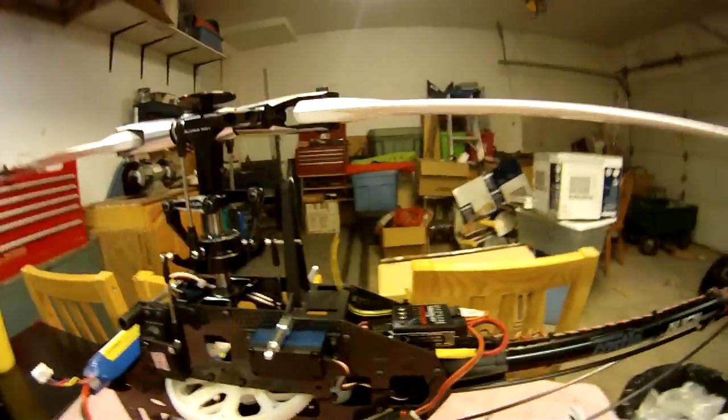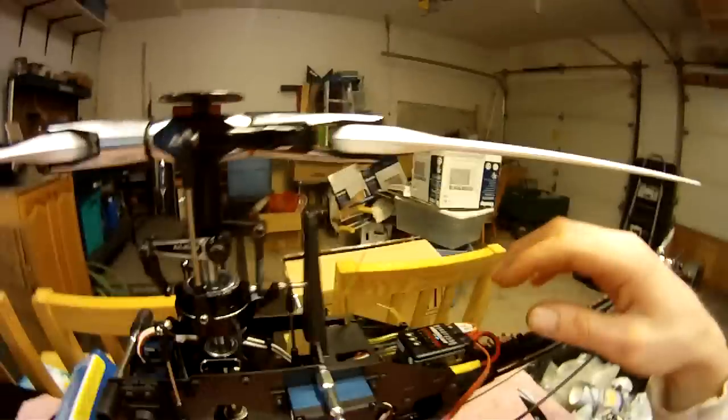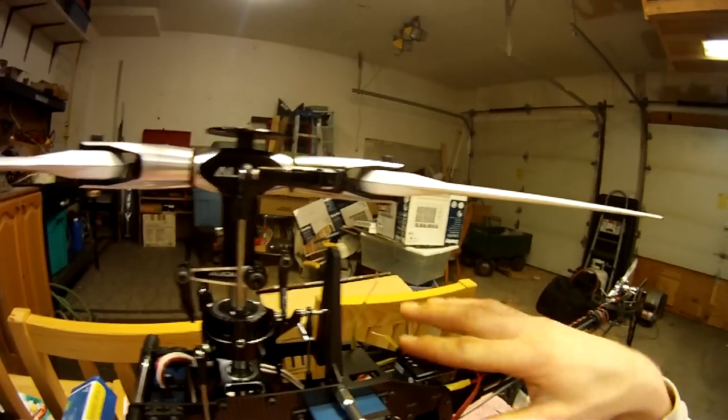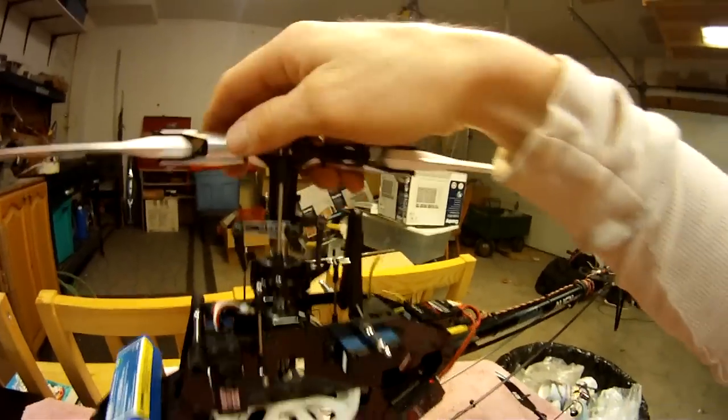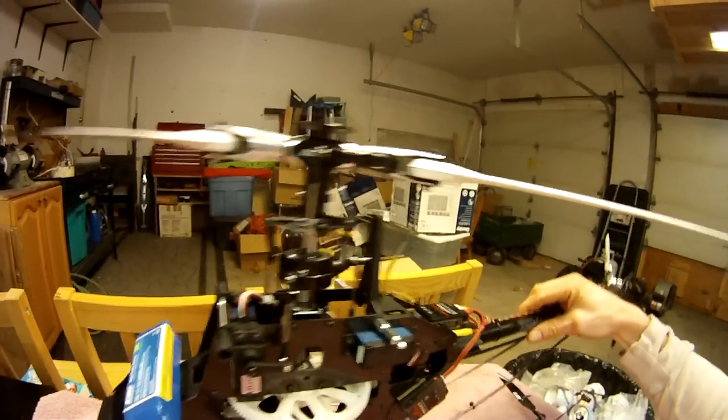Basically what happens with these flybarless units is there are three gyros inside. One gyro is for the yaw — the tail. Another gyro is for your left and right roll, and then there's another gyro for your front and back pitch.